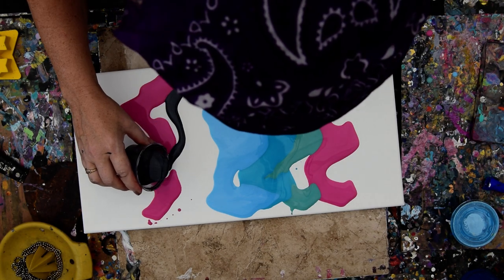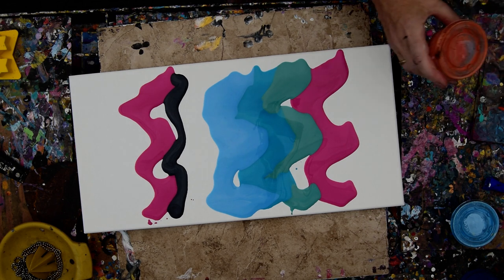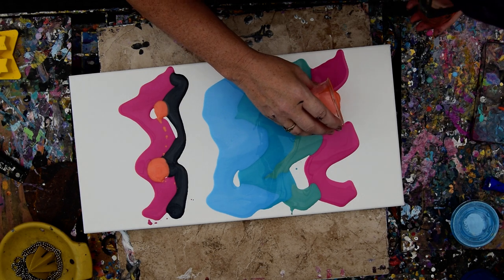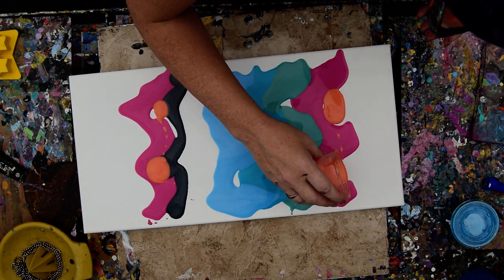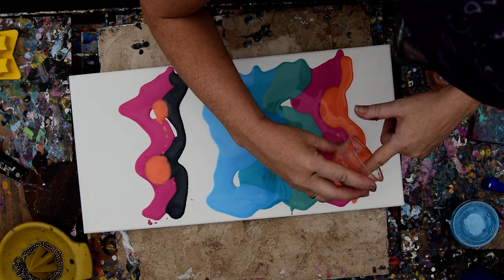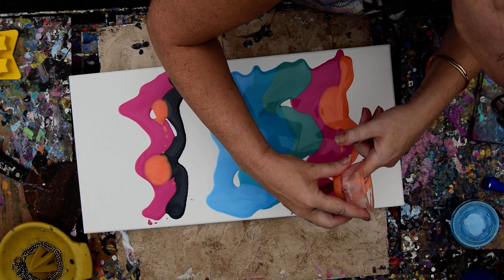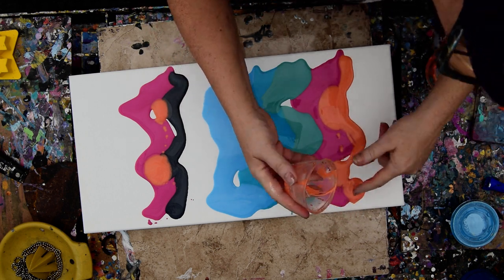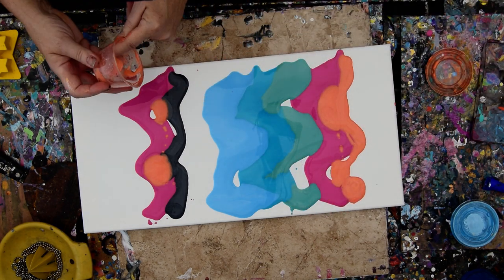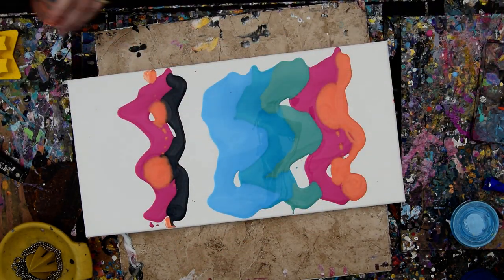Just going to continue putting some more paint down, whatever colors I happen to have handy. There's another one used up. Usually I would use my Princeton Art Tool Catalyst Spatulas, but my finger is attached to the end of my arm and it is a handy tool to have. I'm very pleased with my fingers — they work for me all day long, every day.